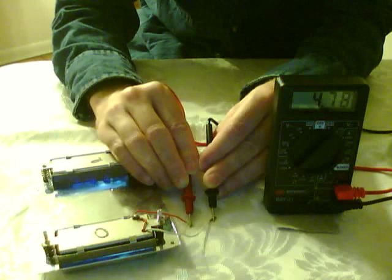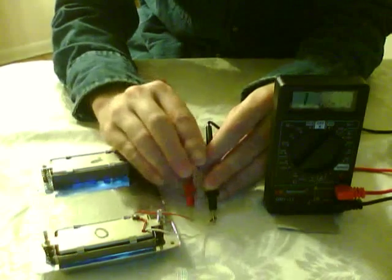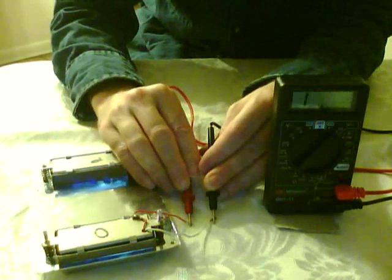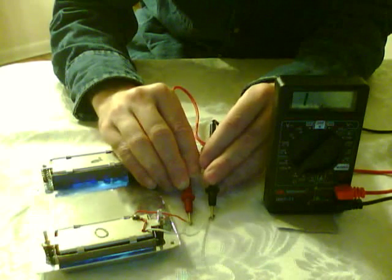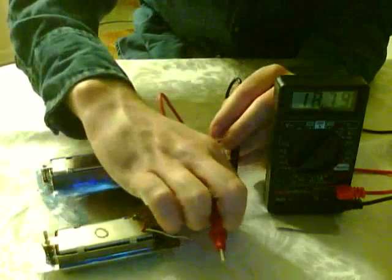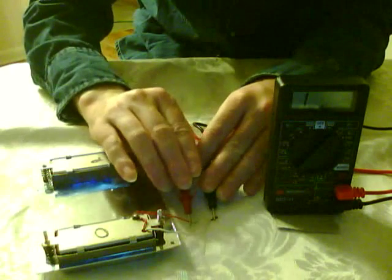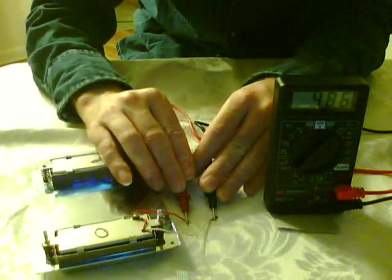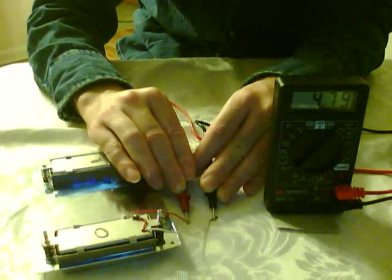That one's reading 4 — trying to hold it still here. That one's reading 4.79. 4.79.